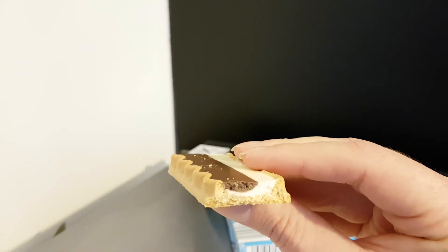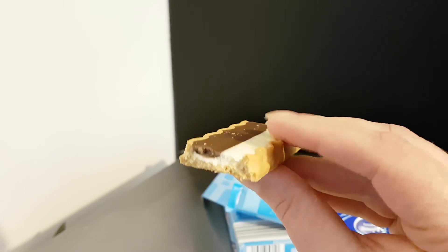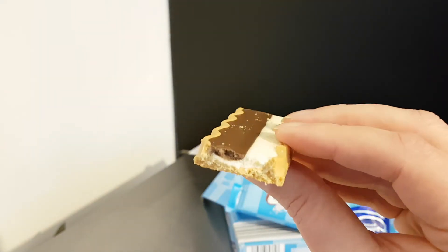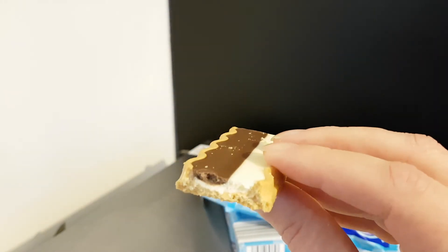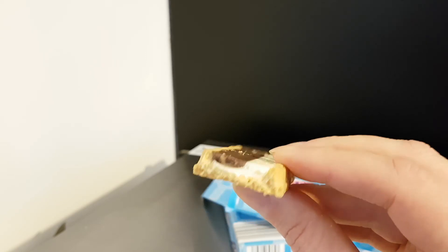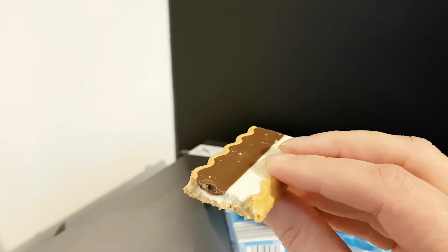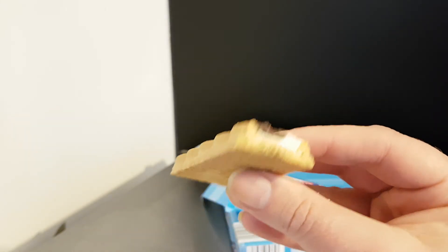Mmm. Lovely crunch. Very creamy. The chocolate really works. The cream really works as well, and they work together, which is beautiful — a nice, rich, luxurious biscuit. And the biscuit itself is absolutely beautiful.